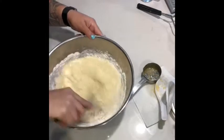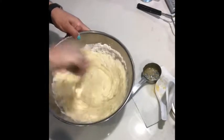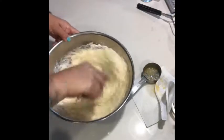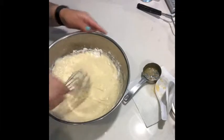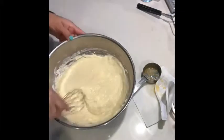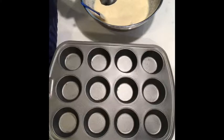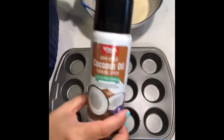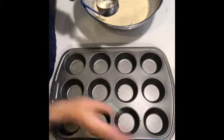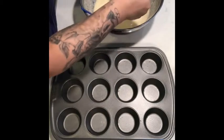It smells good already! I'm just going to completely beat this until it's blended — that'll take about one to two minutes to get it nice and mixed. Now I'm going to fill up the muffin tray, which I've coated with coconut oil spray, using a one-fourth cup as a guide.